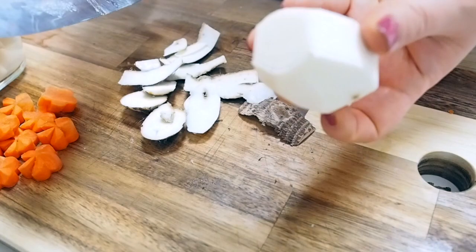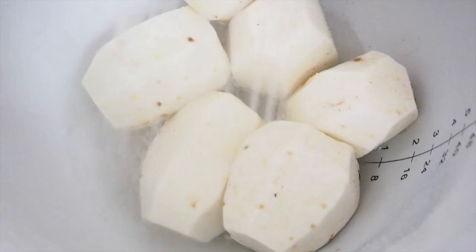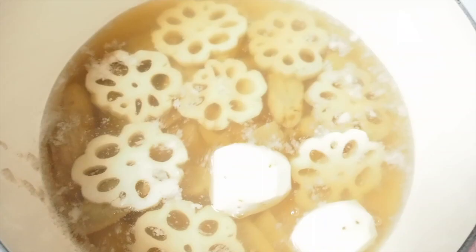Next veggie is taro. I'm going to peel these into a hexagon shape. They are very slimy, so I'm going to massage them with salt and rinse under running water, then they join the pot.